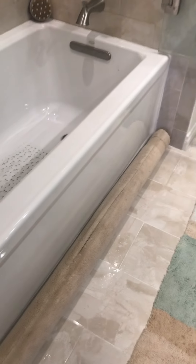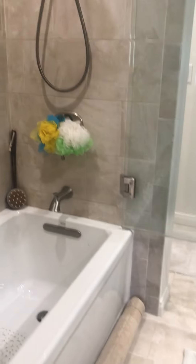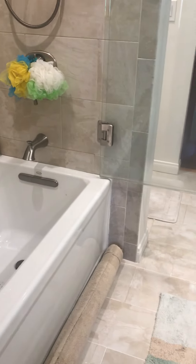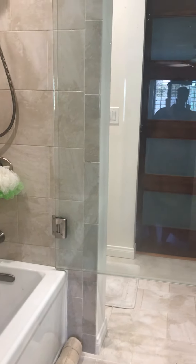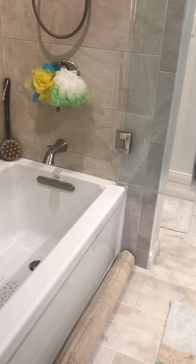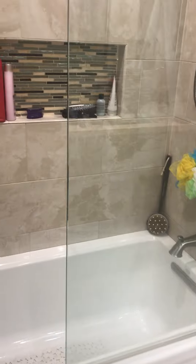Hey guys, I want to talk to you about a little water issue. I had my bathroom remodeled and I wanted that open concept where you don't feel so closed in when you take a shower. Here is the shower glass — you can see here is a half shower glass, and I just love it.